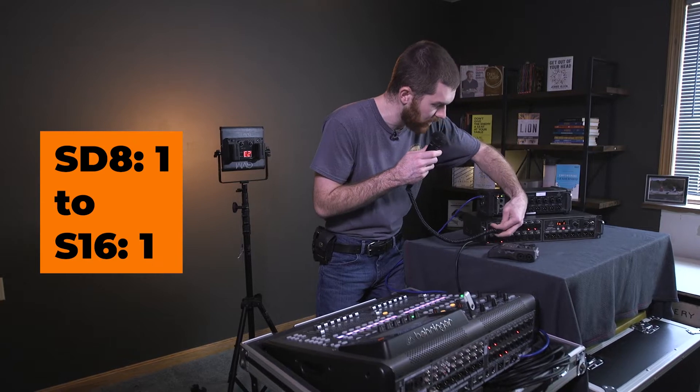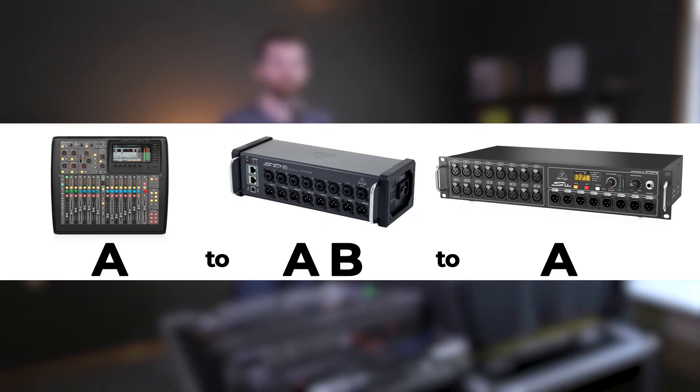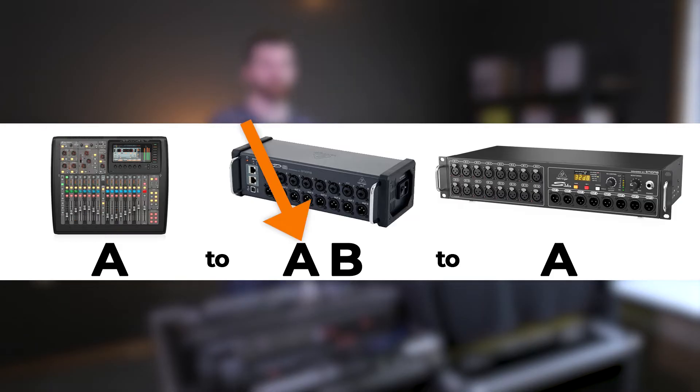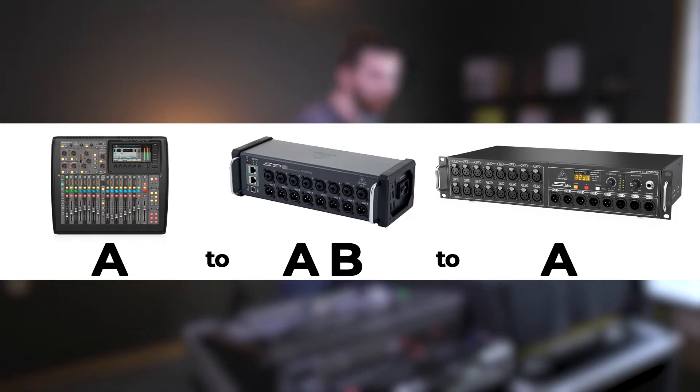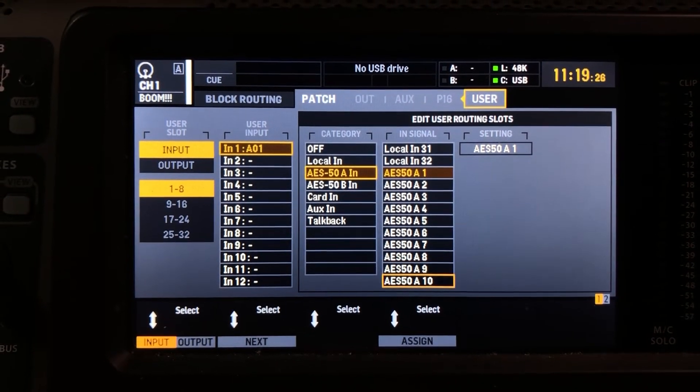I see signal — everything looks good. So now if I move the microphone from the SD8 input one connection to the S16 stage box input one, I don't get any more signal. The reason for this is that the S16, which is the second stage box, isn't plugged in. Currently the blue ethernet cable is plugged into console port A and then into the SD8. To plug in the S16, I need to connect the B port on the SD8 to the A port on the S16.